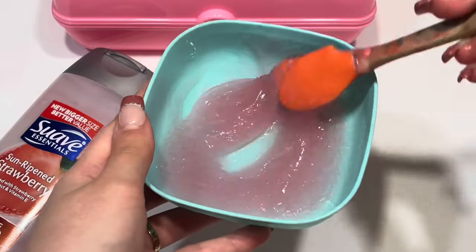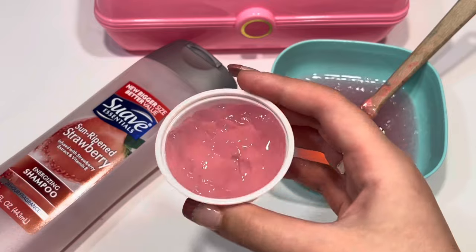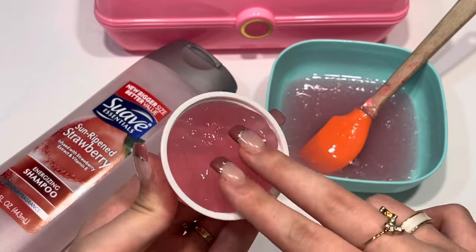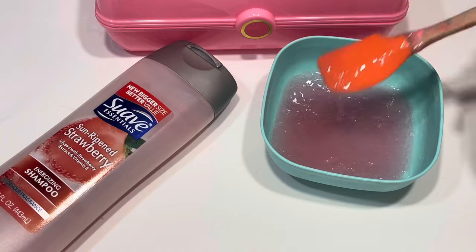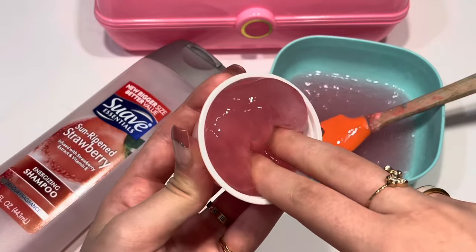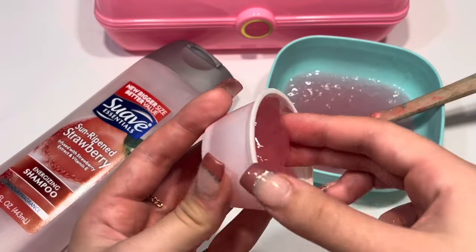If you put this into the fridge, it's going to be less sticky than it is right here. As you can see it's kind of watery and sticky, but when you put it into the fridge it turns into a slime consistency like this.